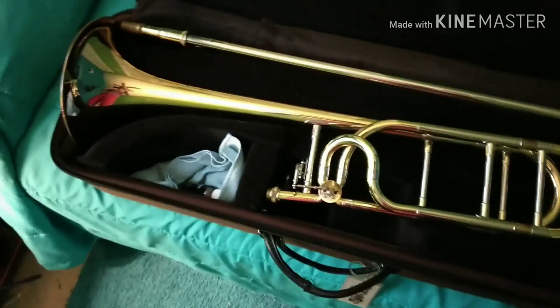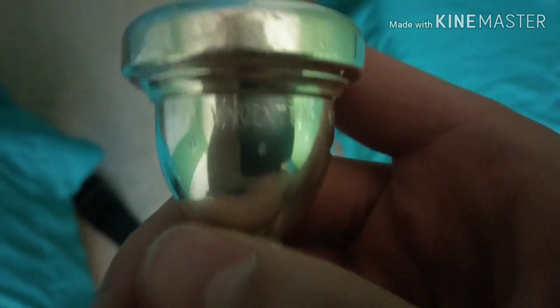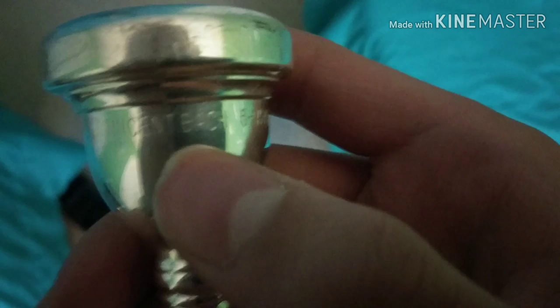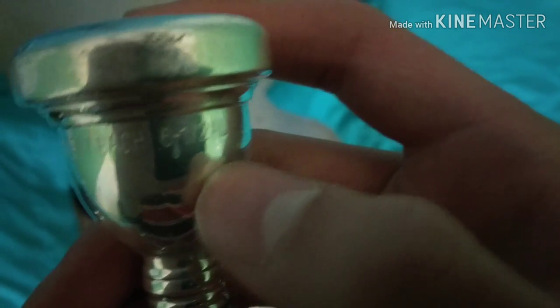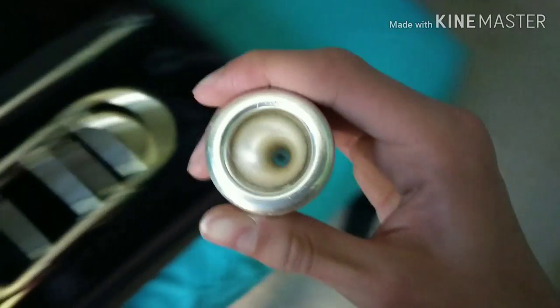Look at this beauty — I love it. I have a Vincent Bach 6.5 AL mouthpiece. I used this mouthpiece on my other trombone, and this one comes with it too, so that's good. I don't have to switch.